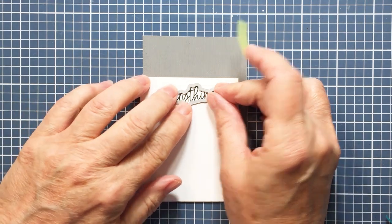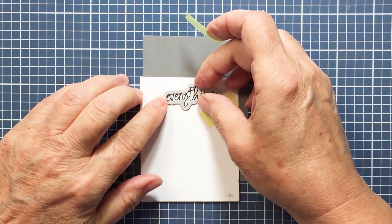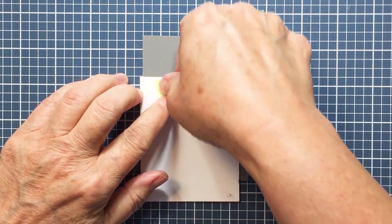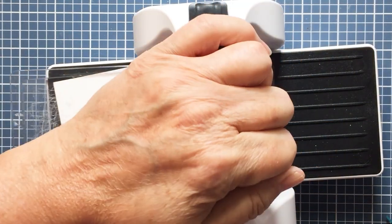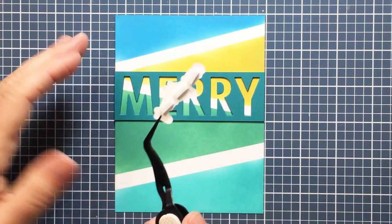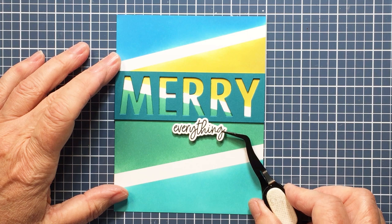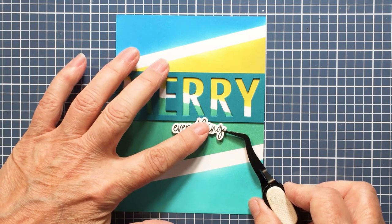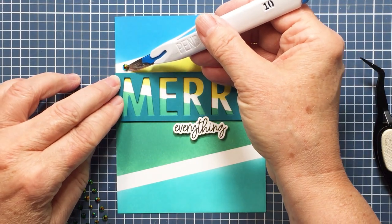I have listed everything I've used here in the description box below, including the masking magic strips which you can get at Honey Bee Stamps. I'm going to use my Bitty Buzz Cutter from Honey Bee to trim out the sentiment — the stamp set does have a coordinating die set as well, which is fun. I've added a little bit of foam adhesive onto the back of the word 'everything' and I'm going to add that in the area just below the word Merry.